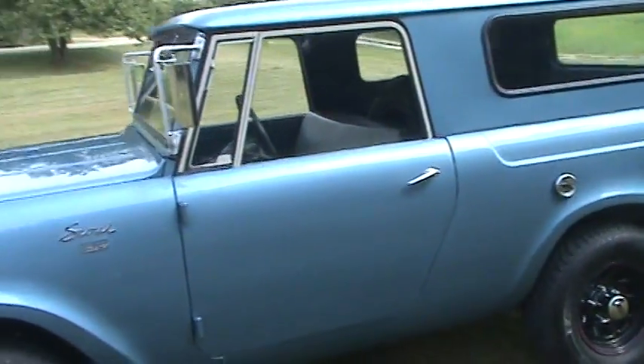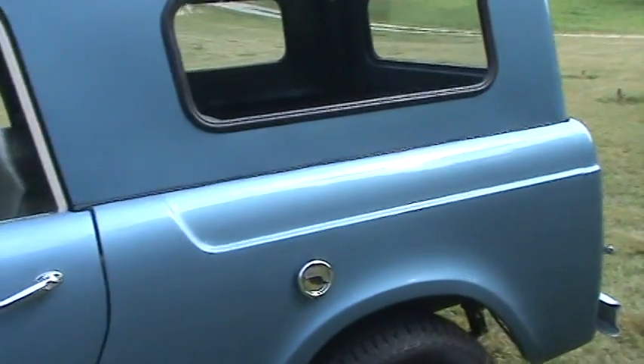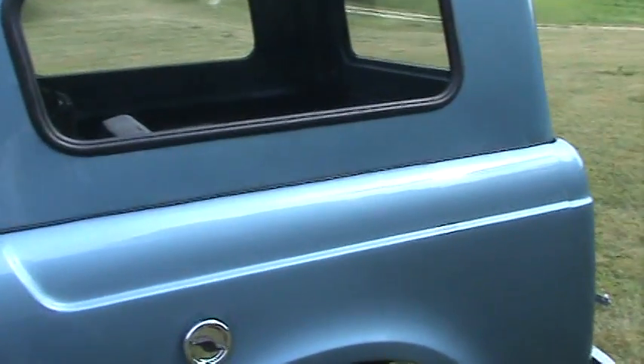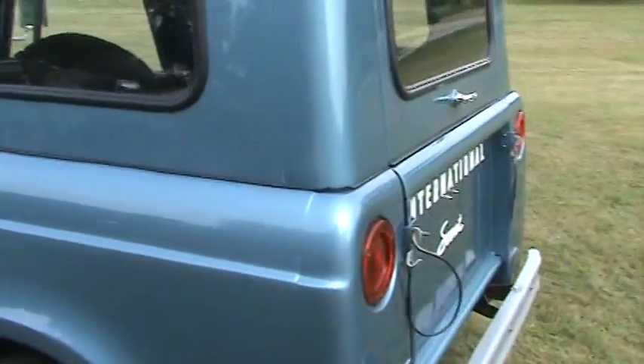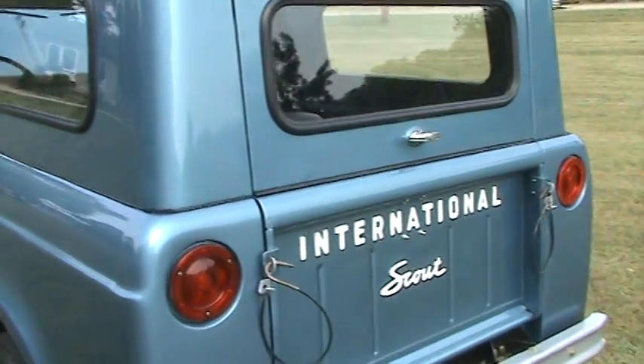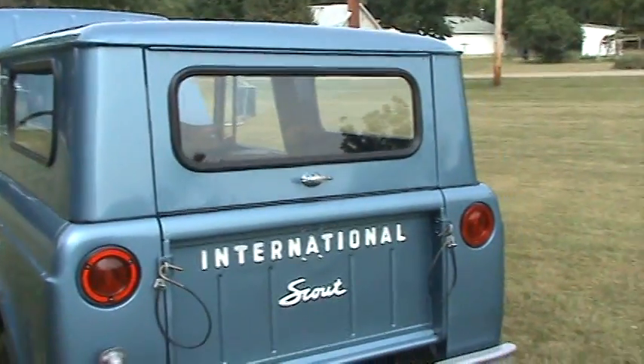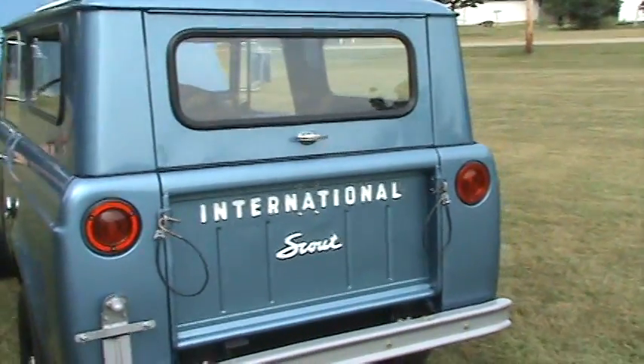Real pretty metallic blue used back in the 60s. This truck was an upgrade truck. We did install Scout 2 axles under it and got rid of the Dana 27 axles. It's got disc brakes now, power steering, power brakes — a little more fun to drive and a little more comfortable.